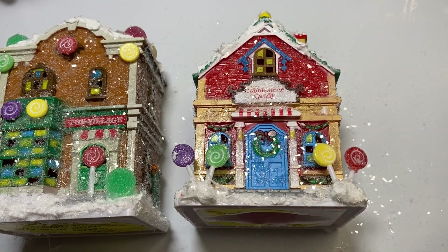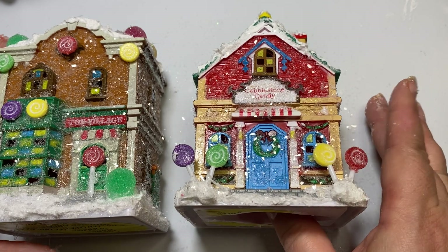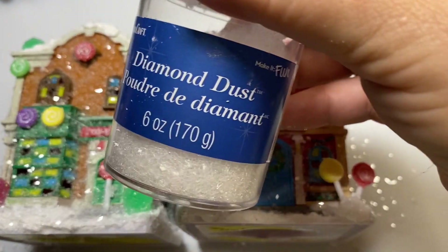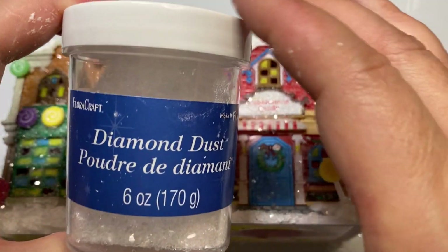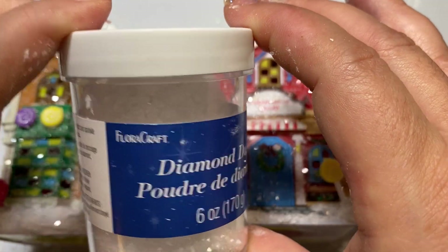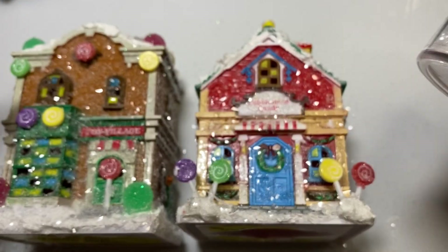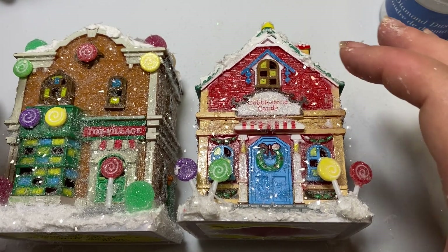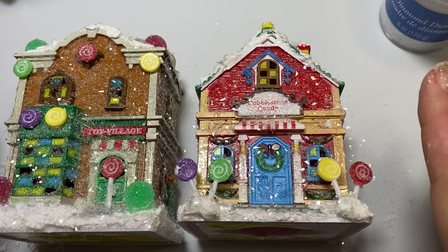I was shopping my stash, basically, to try and use up things I had on hand. One of the things I had was this diamond dust from Floracraft, which I've had for at least three years unused. I used this diamond dust — I believe I bought it on Amazon — to put that really thick, heavy, sugary look on it. I thought it was the perfect thickness to actually tone down how bright these were so they didn't look so plasticky.